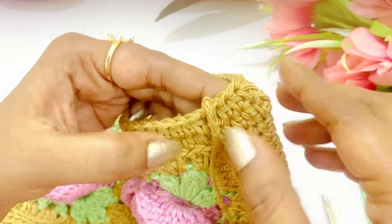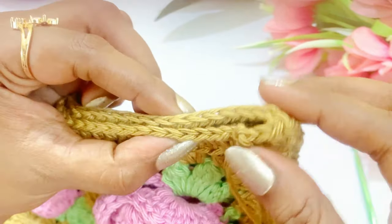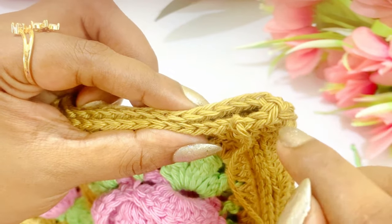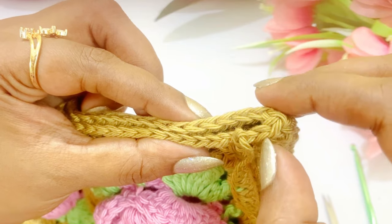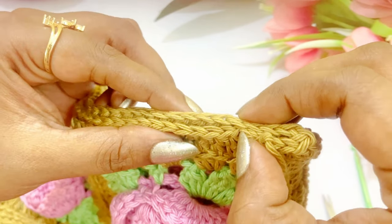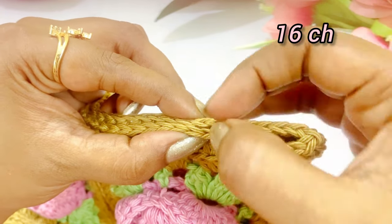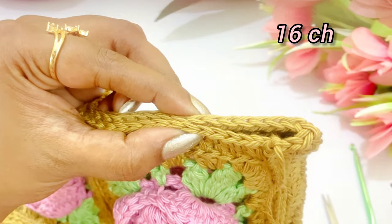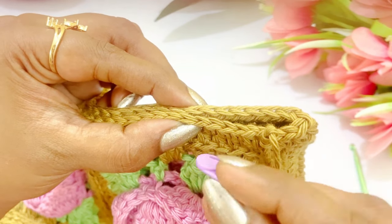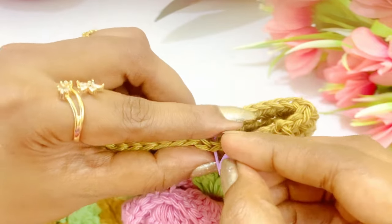After completing the half double crochet for the handle, hold the corner and count the chains — there will be 16 chains in total. Place the marker at chain 16. Count again on the other side — again there will be 16 chains, so place the marker. Hold the next corner too and count again — 16 chains like this. Mark both sides.